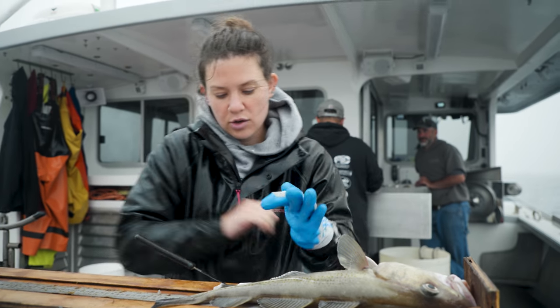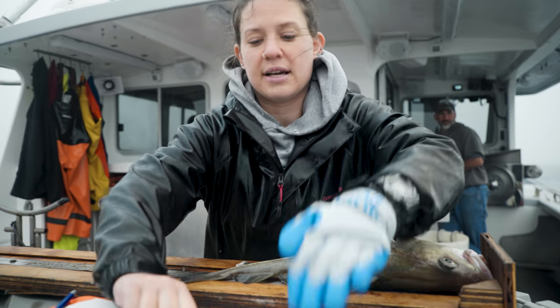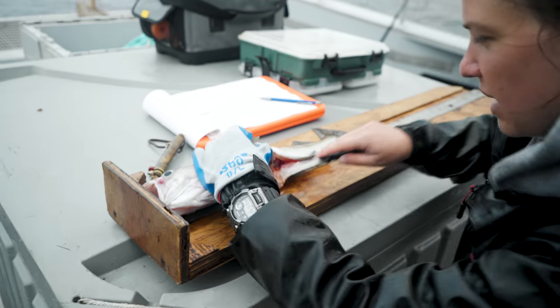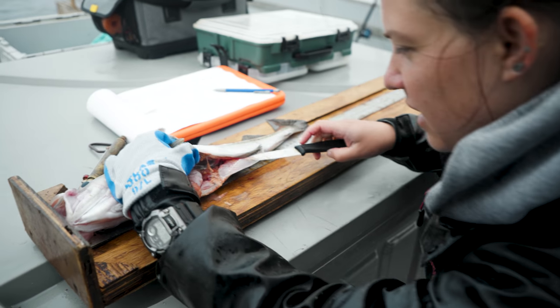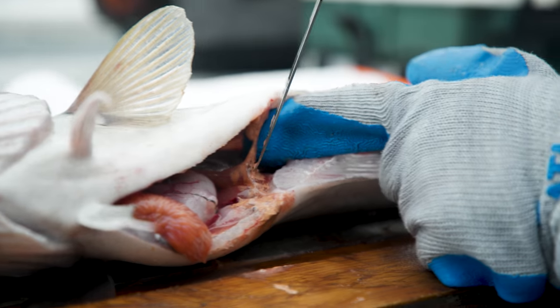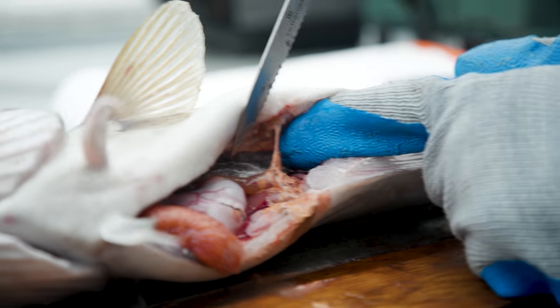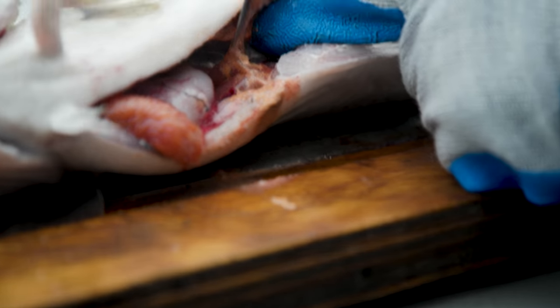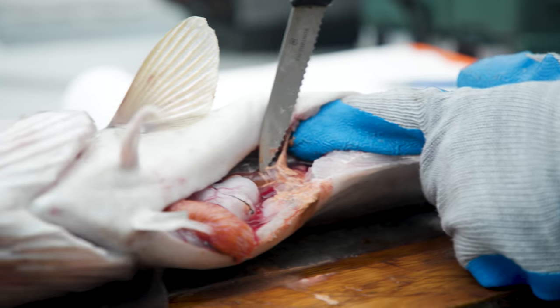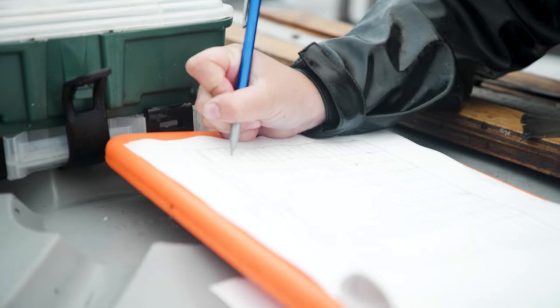The next thing that we need to do is figure out the sex and maturity of this fish. This one is a female — you can tell right here, these two things are her ovaries. But she's a juvenile so she isn't actually developing eggs yet; they're very small and very pink, so she's a juvenile.